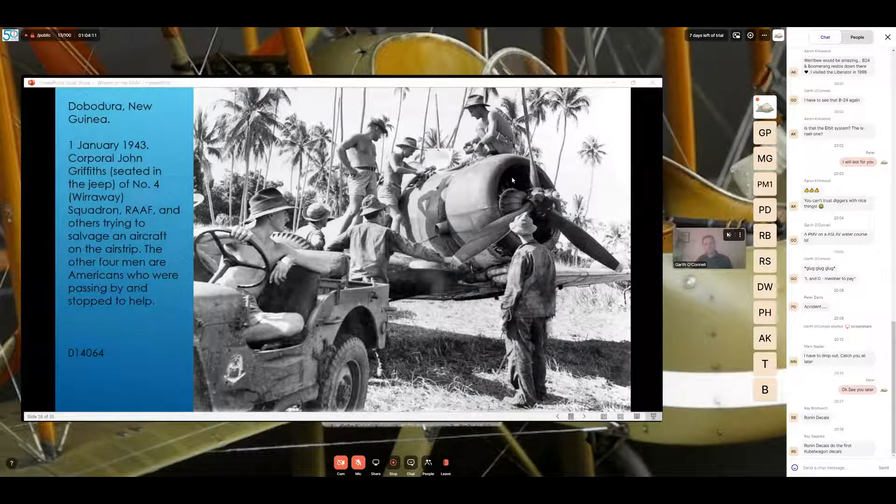Back to the Pacific — Dobodura in New Guinea on the 1st of January 1943. Corporal John Griffiths is seated in the jeep of Number 4 Squadron RAAF, with others trying to salvage a Wirraway on the airstrip. The other four men are Americans who were passing by and stopped to help. Notice on the side of the RAAF jeep there's a First Australian Corps stencil — a bulldog standing over a boomerang — which is actually an Army emblem. The RAAfis are using it alongside the Americans, who look quite different in their dungarees and caps compared to the RAAF men in their khaki felt hats.